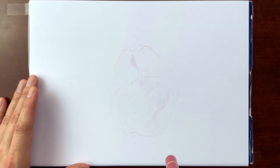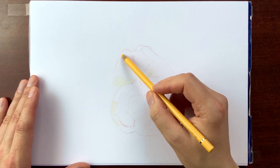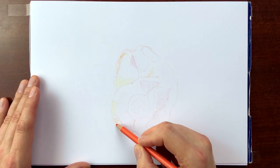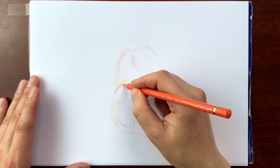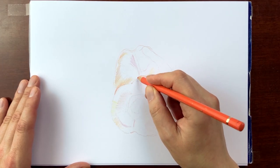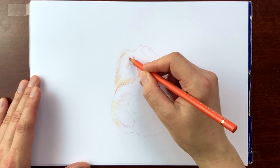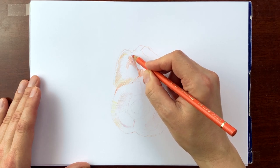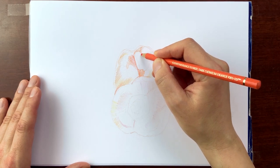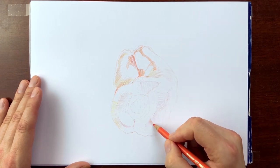Keep thinking. Which lines do define the object? What can you afford to omit? What do you need to emphasize? Only then, when the foundation for a convincing representation has been laid out, will I start shading. In color, as soon as possible, to include the hue information and establish different planes that meet at different angles.